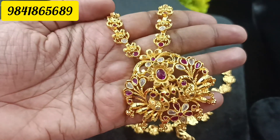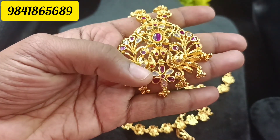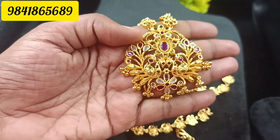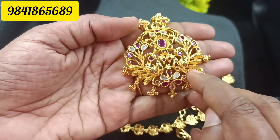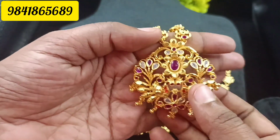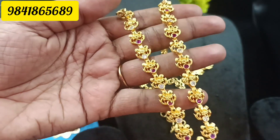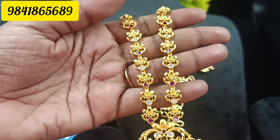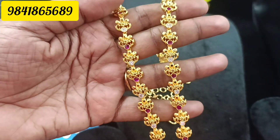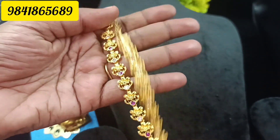Let's take a look at the ruby and white combination. It's a peacock pattern — full peacock design. It's a flower and a male flower. This is 1-gram gold plated — all gold plated. It's a chain pattern with matte finish. The ruby and white combination has stone work done in the chain, with back chain attached.